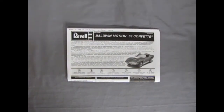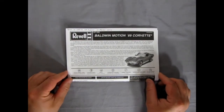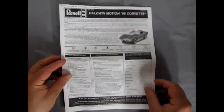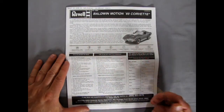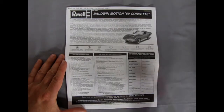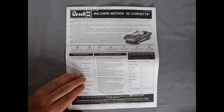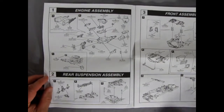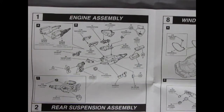Welcome back model builders. Now we're going to take a look at our instruction sheet. Here we have the instructions for our Baldwin Motion 1969 Corvette, which folds out into two wonderful pages. You've got your write-up on the whole car and its history — you've got to read this before you begin — in both English and French, and then we have our paint call-out code.